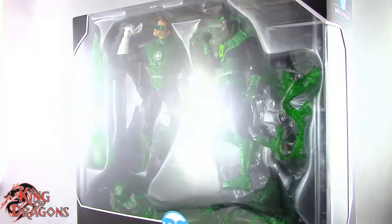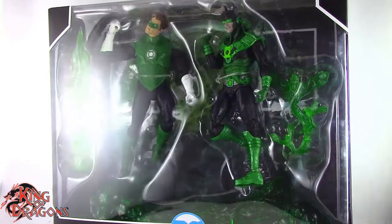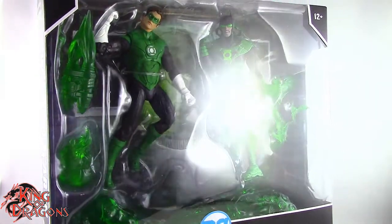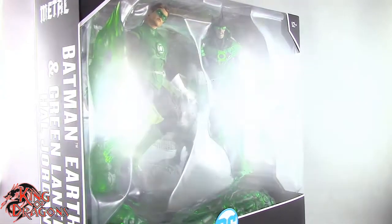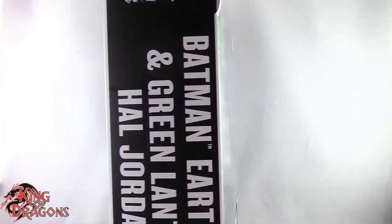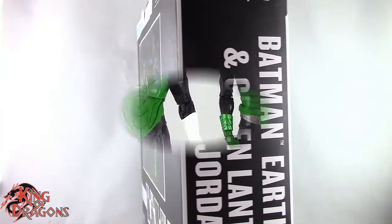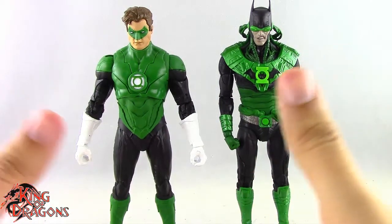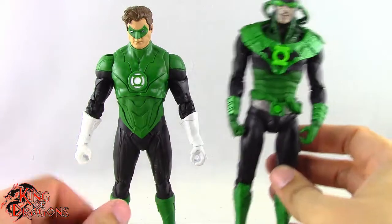What's going on everybody, King of Dragons 5000 here coming at you with another figure review. Today I'll be having a look at the McFarlane Toys DC Multiverse Dark Knights Metal Batman Earth Negative 32 the Dawnbreaker and Green Lantern Hal Jordan. Here we have Hal Jordan and Dawnbreaker posing out of the packaging. Before we take a look at the figures, let's run through their accessories — we'll have a look at Dawnbreaker first.